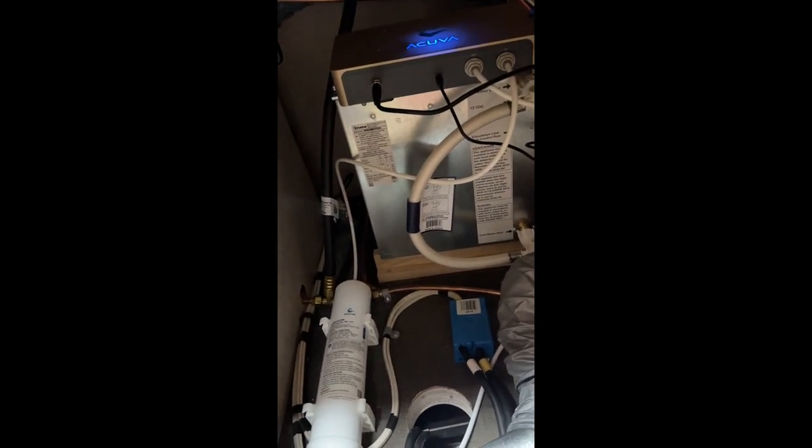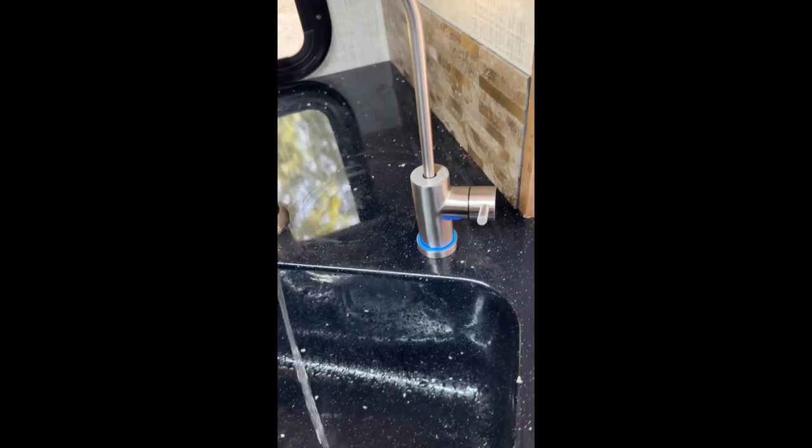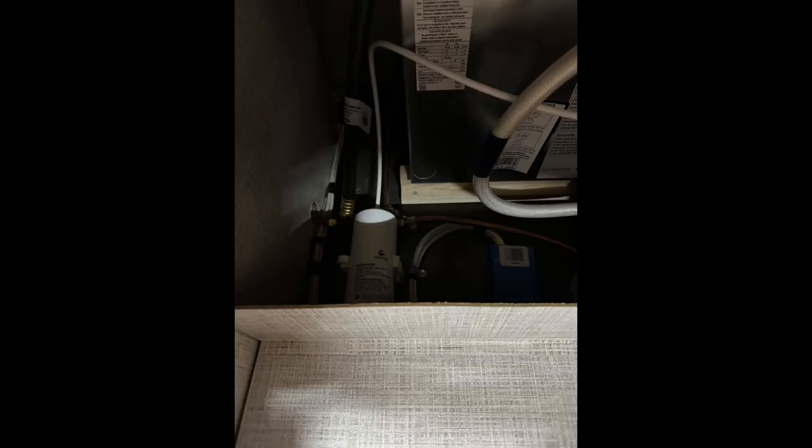Once you have all your connections made, you can zip-tie things to keep them in place. You can verify the power is connected correctly by turning on the faucet — the box underneath will light up blue and the ring around the faucet will light up blue as well. We put the shelf back into place under the sink, and you can see the red arrow pointing to the water filter, which is in an easy spot to pull out and change when needed. Thanks for watching — please give it a thumbs up, subscribe, and hit the notification button.